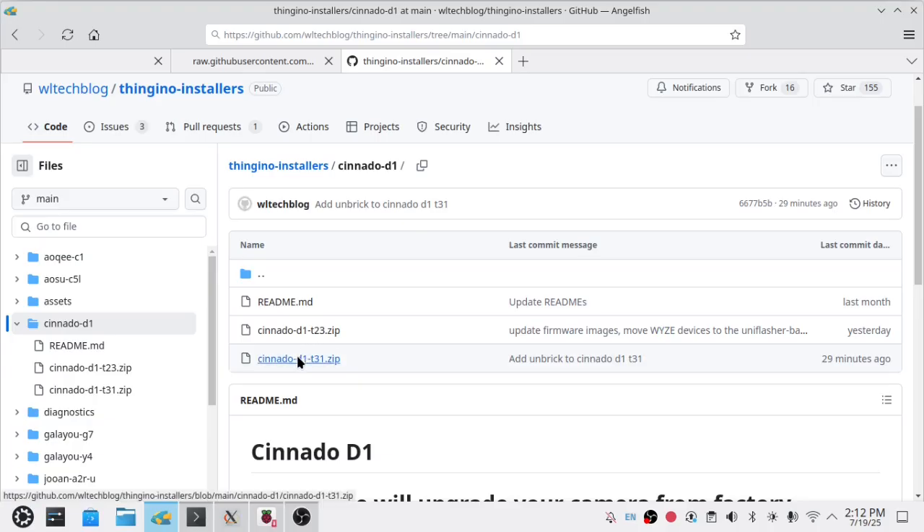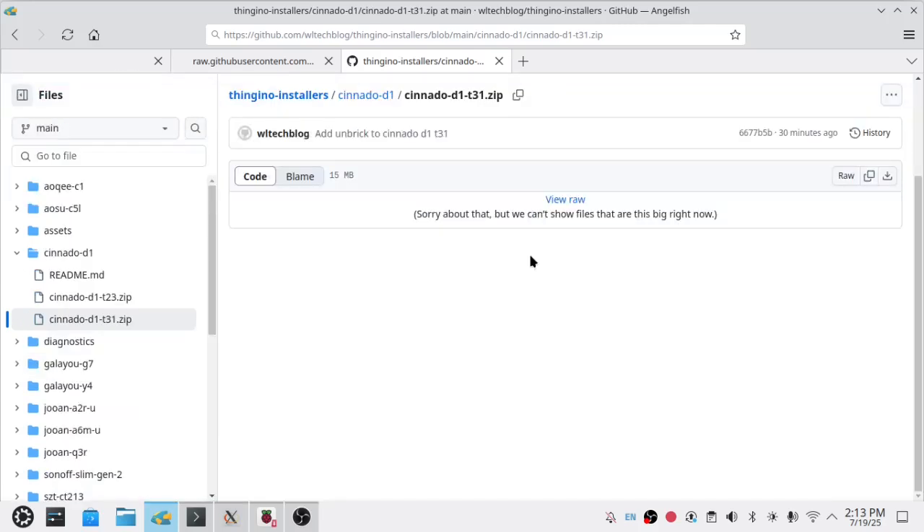So we're going to go ahead and download that. Let's go back to our browser. We go to the T31 — in our case, you may have the T23. Once you get up there on the far right, there is a link to download the raw file. We're going to go ahead and click that and the browser will download and save it.